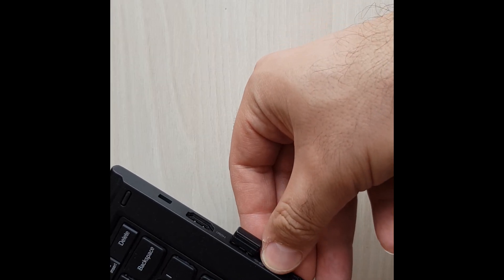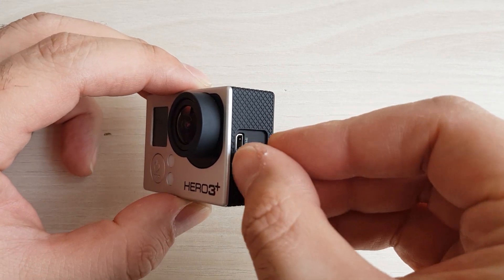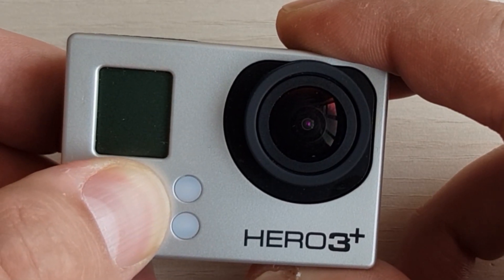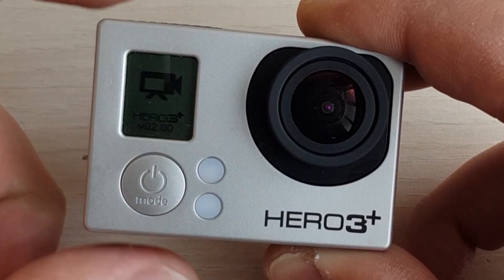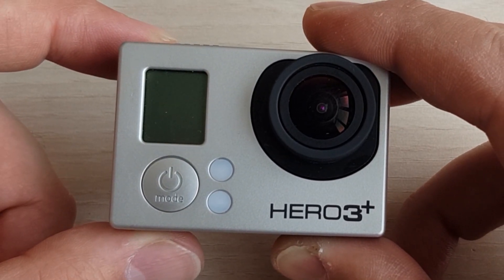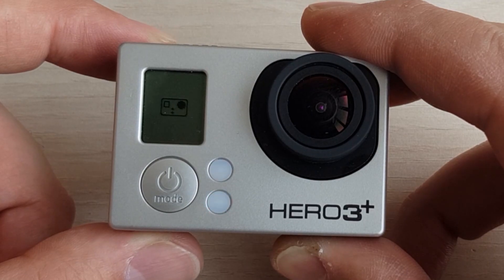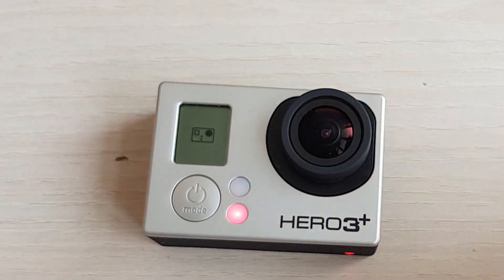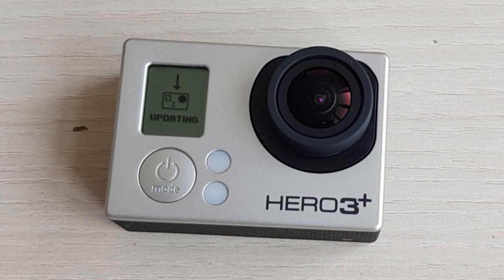Unplug your SD card from the PC or laptop, put it back in the camera and turn it on. The process has started. Don't freak out — the camera will restart several times during the update process. As you can see, the update indicator appeared, so just wait for a while until the process is finished.